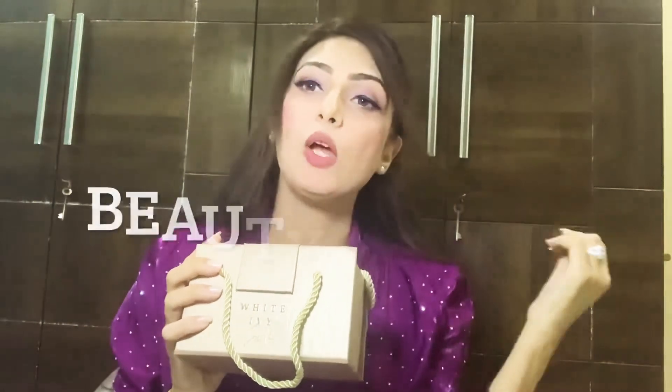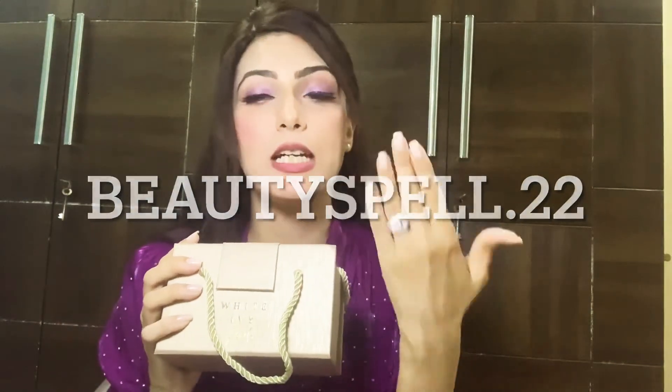Let me know what you think of this lovely ring — I love it. Thank you so much, White Ivy Jewels. And please, if you're not following me on Instagram, please follow me — I'll tag my Instagram account. It's a new account and I would need your love. Follow me there; I'll keep posting products and everything you want to see.